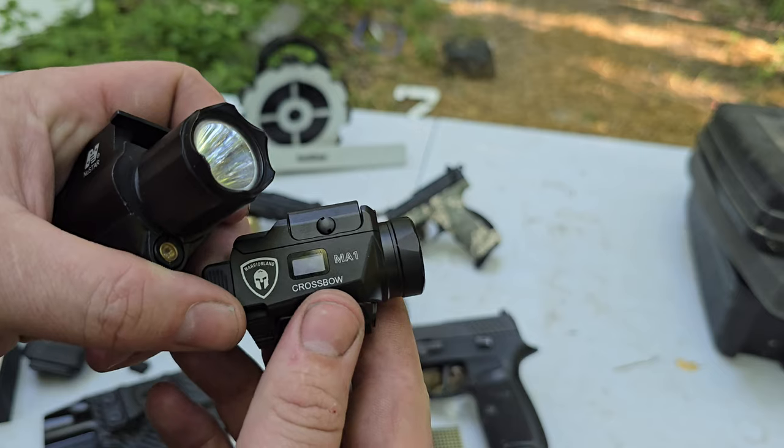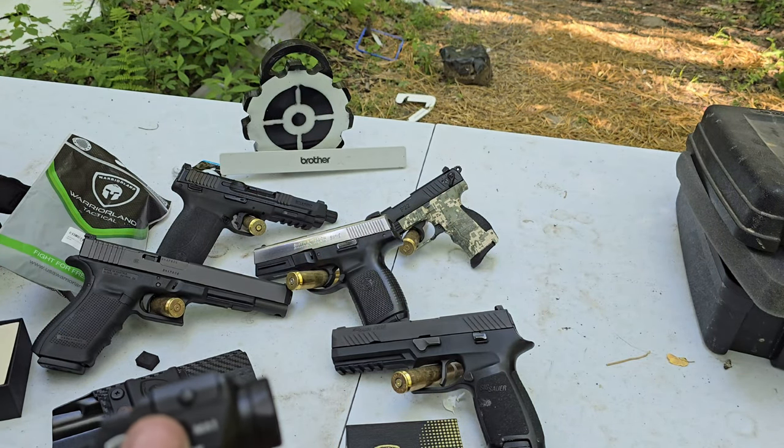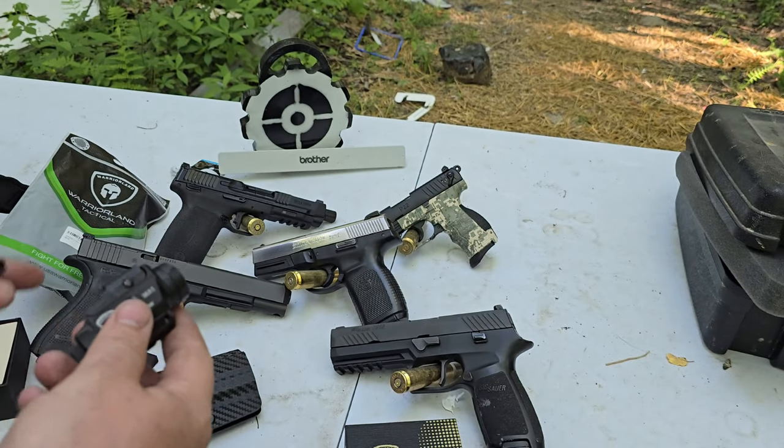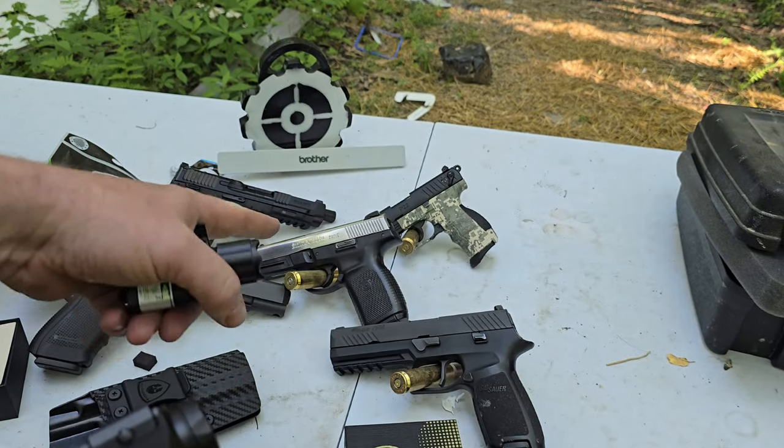Maybe I'll even put it on the .50 Beowulf. Let me get out the instructions and go over it. And I'll put it on a couple different guns because it says universal — so let's see if it really is universal, because we've got a bunch of different guns here.